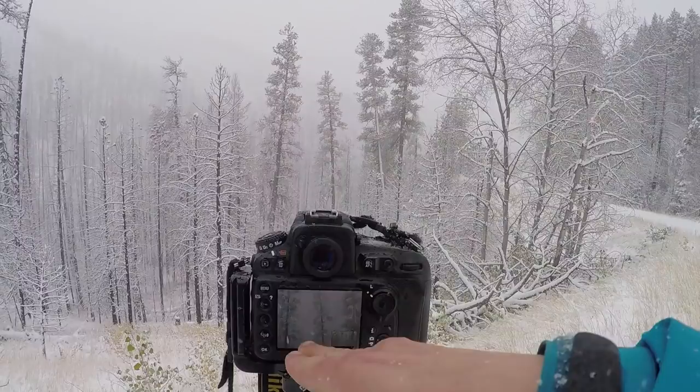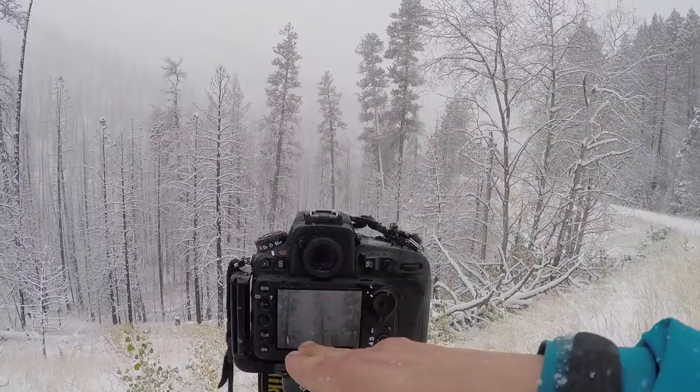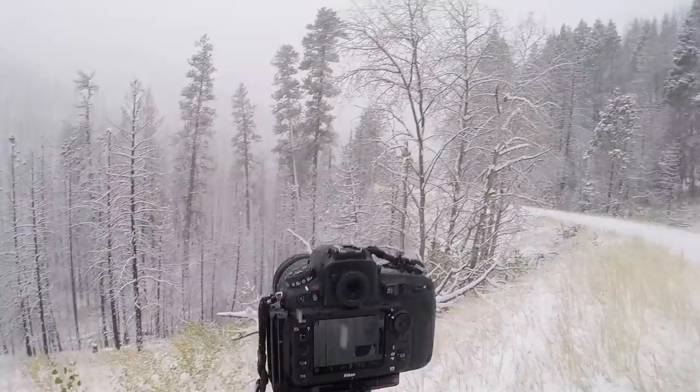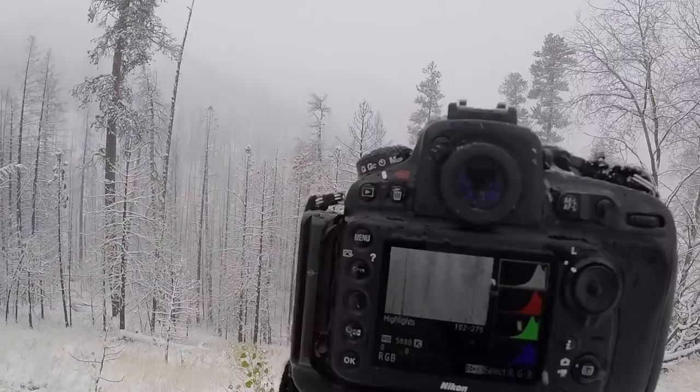So now I can check my histograms. All of the histograms are pushed all the way to the right, but none of them are exceeding the right. So when you're looking at red, green, and blue histograms, if each of your red, green, and blue channels is pushed all the way over to the right without exceeding, that means you're going to have a pretty neutral white balance. So if there's a tint going on, it means that red would be farther to the right than green and blue — that would make a red tint to your photo.